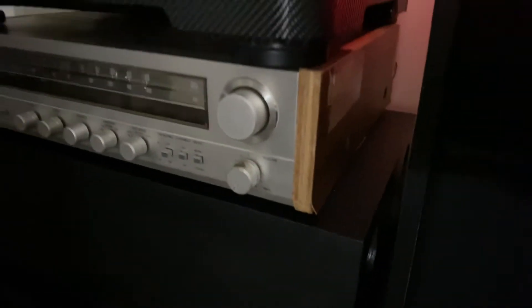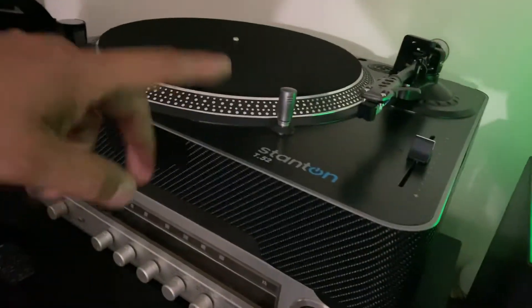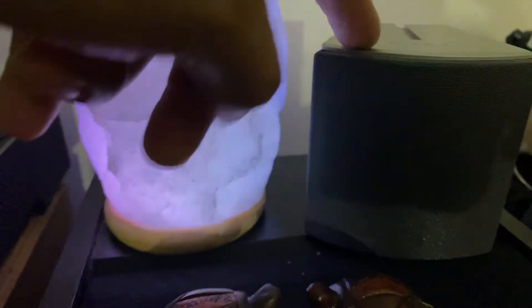This subwoofer is very vintage — you really cannot find this subwoofer out there, and I have it. There are two holes, one here and one further back. On my vintage receiver and stand I've got a Sony small speaker and another Bose speaker right there.